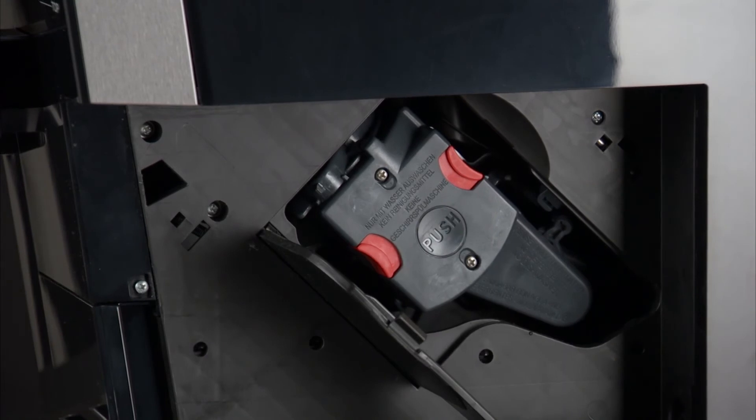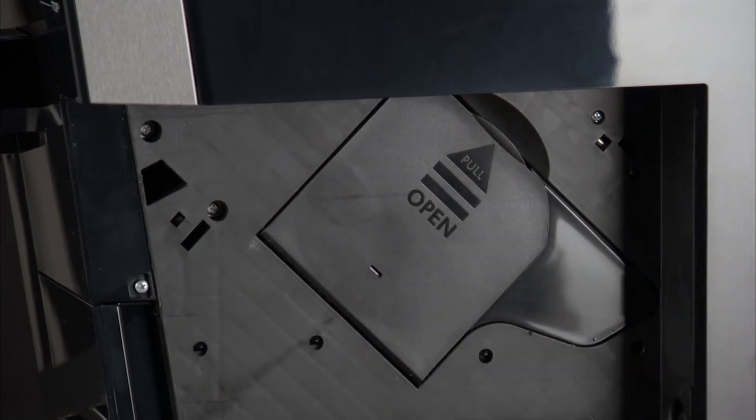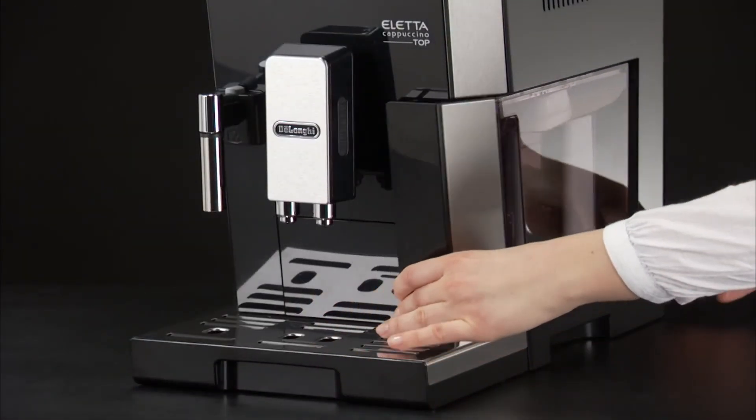Once inserted, make sure the two red buttons have snapped out. Close the infuser door. Replace the water tank.